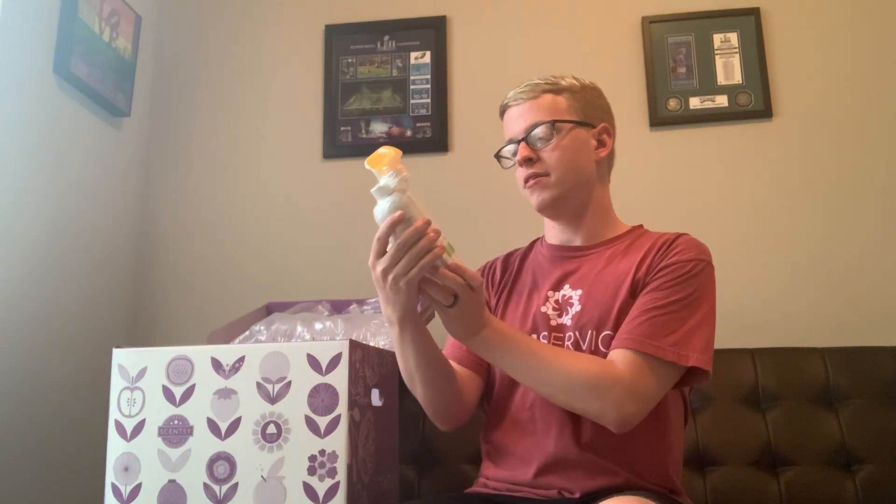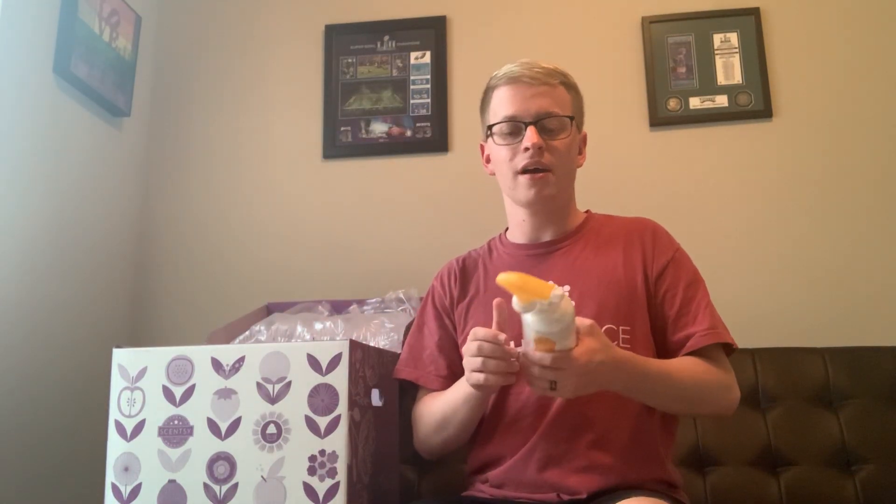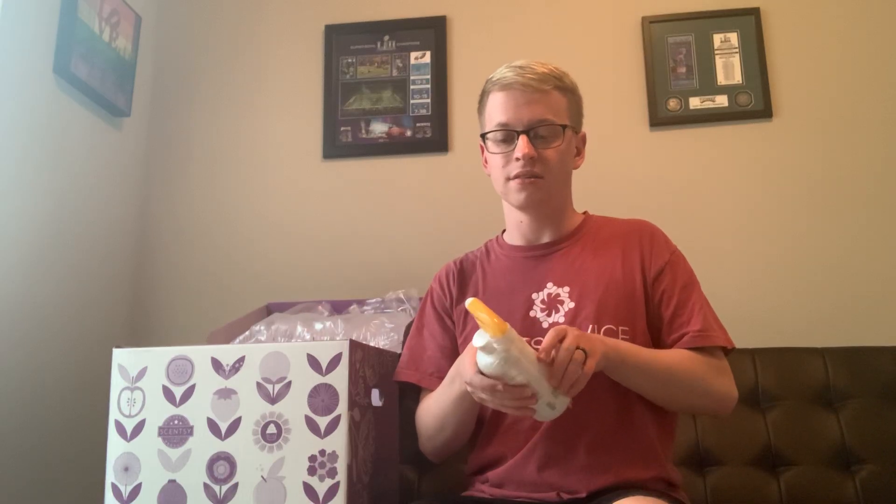Counter Clean — it's Lemon Verbena. I've been really excited to use this. We use a lot of Clorox wipes in the house, especially right now, so I kind of just want to see how this compares and get something that might smell a little less like chemicals.